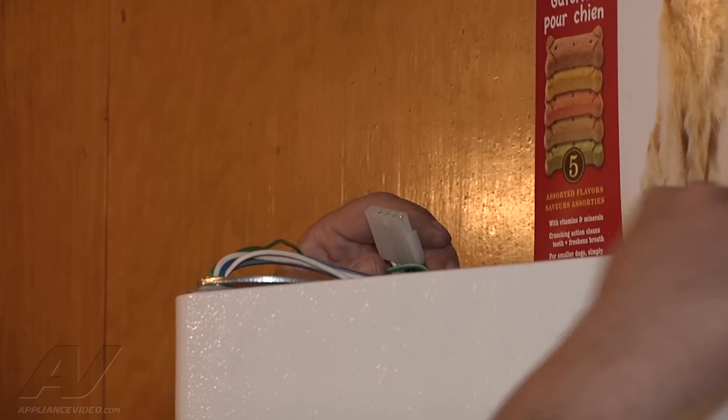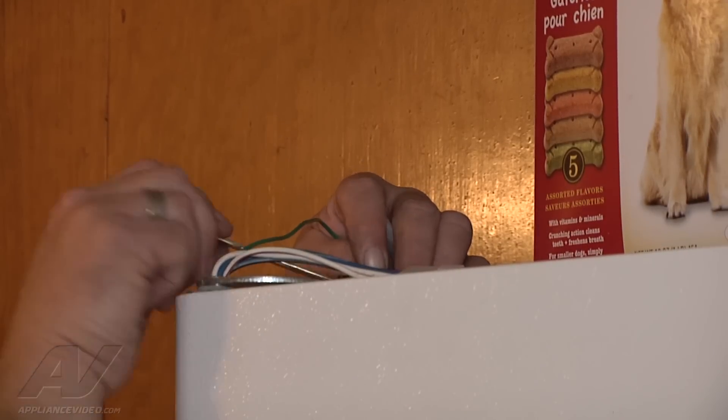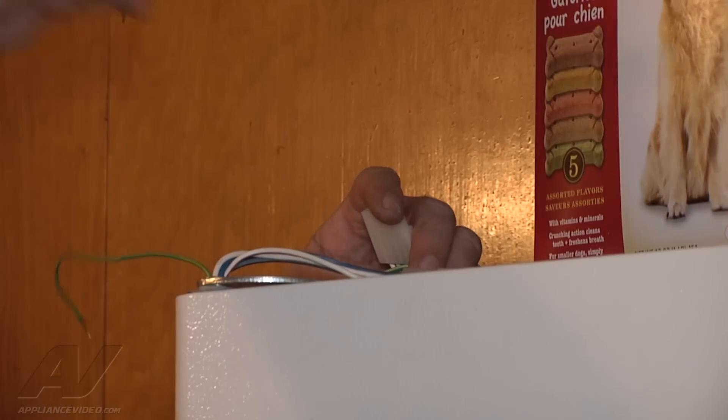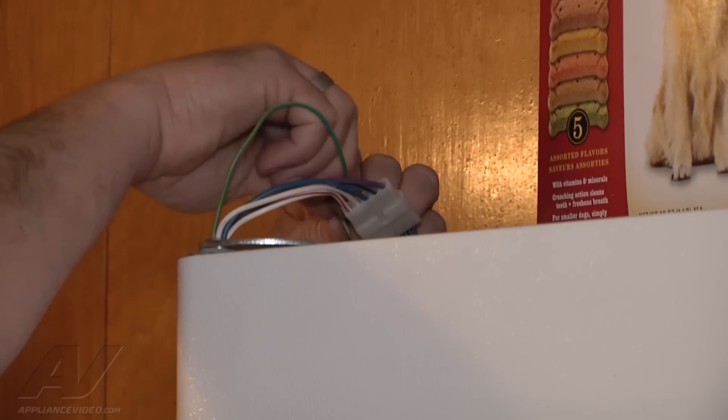What you want to do is make sure that both doors are nice and flush on the top. Once you get the hinges and screws on, you can put the connector back on. Make sure you put your ground straps back on.